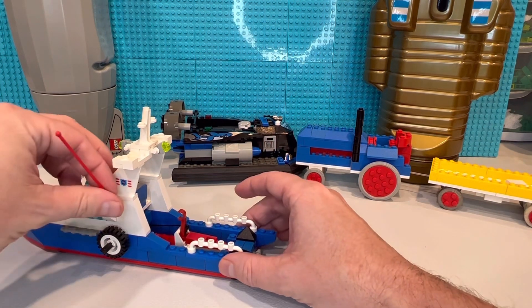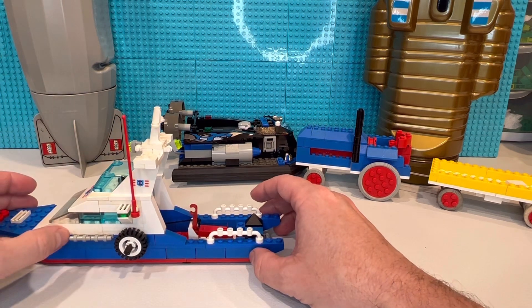Kind of weird that that's a LEGO piece — I don't know any other set that this was in.